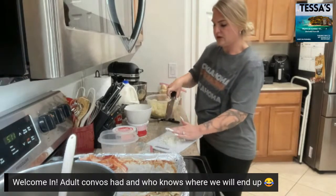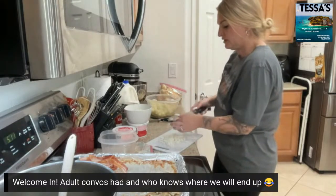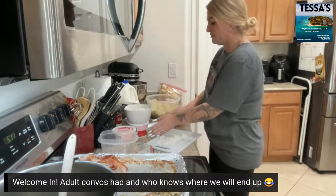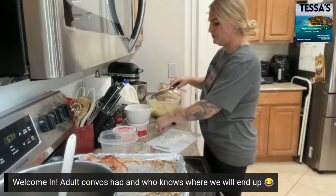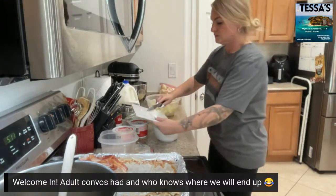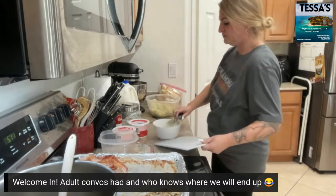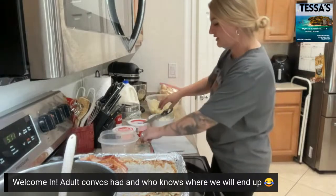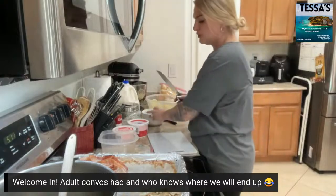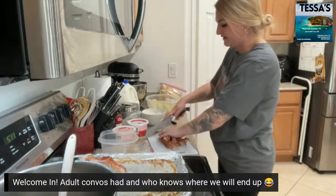I'm just gonna cut all this stuff — normally I would already have this done, but I was waiting to do this with you guys so you know what I'm doing. I just dumped it all over my counter because I'm a smooth operator. Then we're gonna take our bacon that I cooked in the oven. Onions are diced — now we're gonna take our bacon. You don't have to make it tiny either, just chewable size.